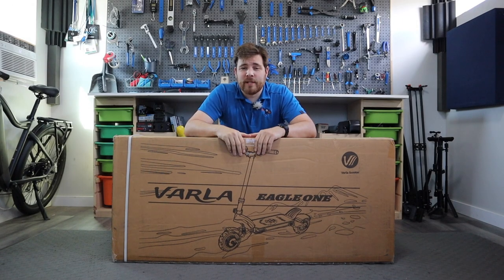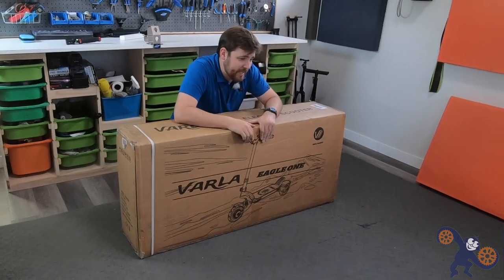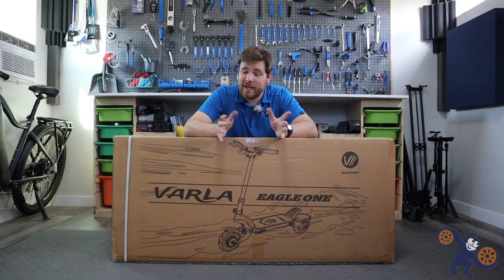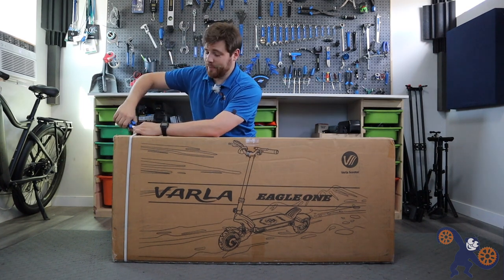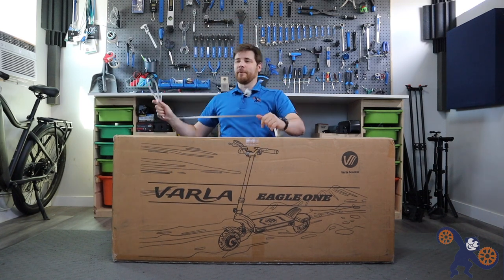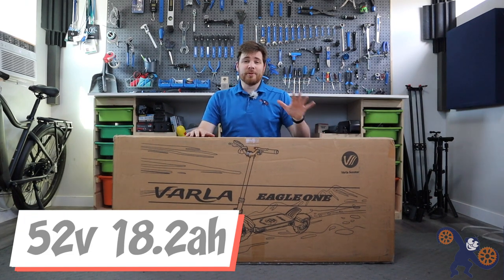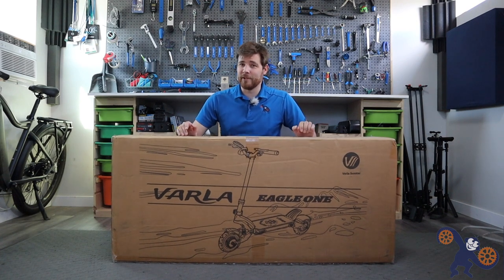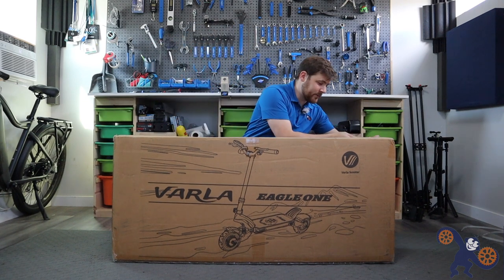Welcome one, welcome all to this unboxing video for the Varla Eagle One scooter. This is not the first scooter we've done on Blue Monkey Bicycles, but hey, let's give it a whirl. The Varla Eagle One scooter is pretty dope - starting on a good foot because it has two motors, a big battery (I want to say 14 amp hours or more), dual suspension, lights, and some customization points as well. Pretty excited - let's crack her open.